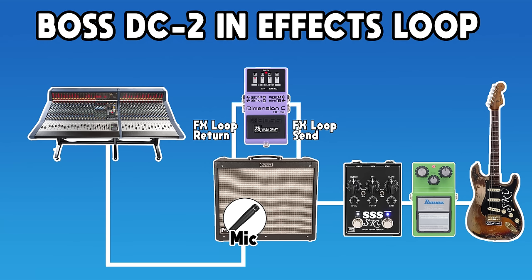The third way — which requires your amp to have an effects loop — is to simply run the DC-2W in the effects loop. This puts it after the preamp, not running in parallel with anything, but it keeps it somewhat separated between the preamp and power amp. It still gives a lot of the vibe of what it sounded like in more of that line-out situation, where it's more run like a wet-dry system.